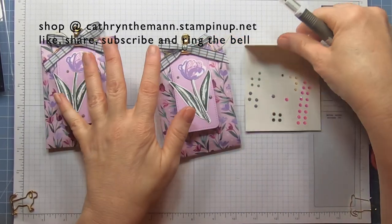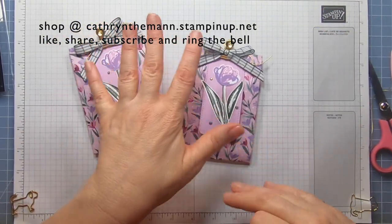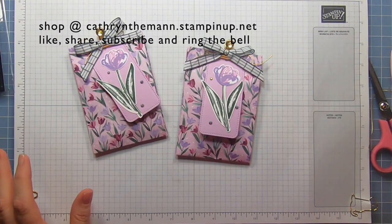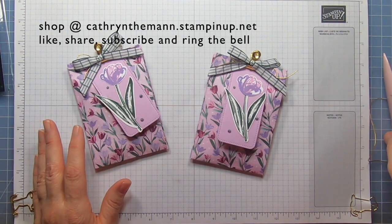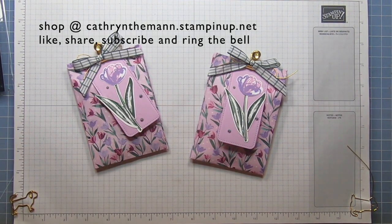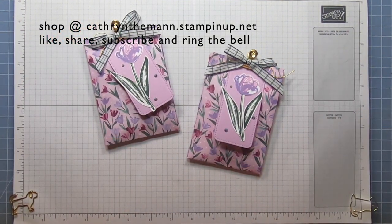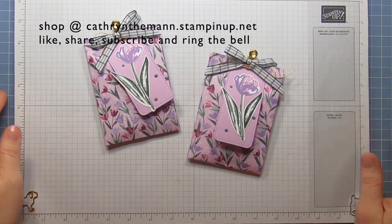And that's it — pretty quick and easy. The contents can be as inexpensive or as expensive as you like, and it only takes half a sheet of DSP. All of the measurements will be on my blog. If you have any questions, my email is below, or you can put them in the comments. Don't forget to comment if you're subscribed and you'd like to be entered into the giveaway — one comment per video. I'll see you next time. Have a great day, bye!